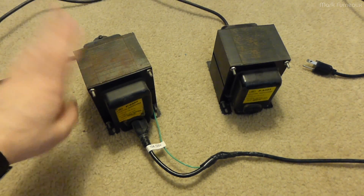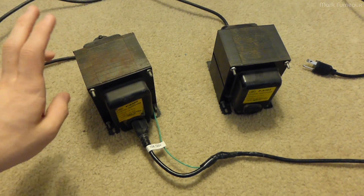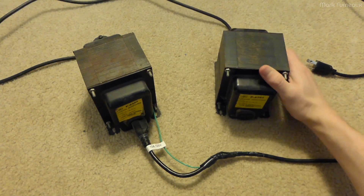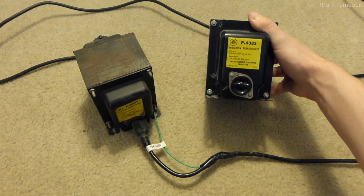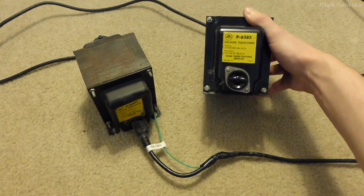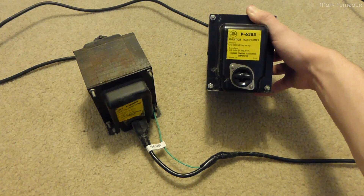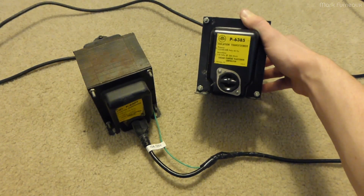I use these, and this cost me basically nothing to set up. One of the places I worked, these were effectively in a dumpster. These are isolation transformers — really heavy. This is just some standard isolation transformer from Chicago Standard Transformer Corporation. It says 60 cycles on it, so these are most certainly 1960s or earlier era. They're rated for 250 watts.